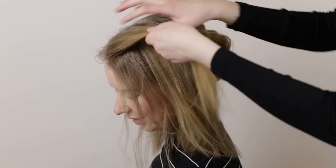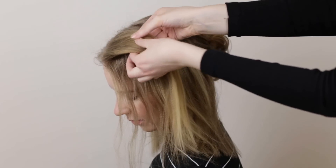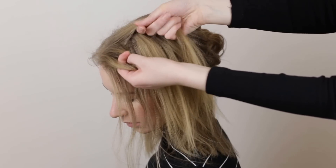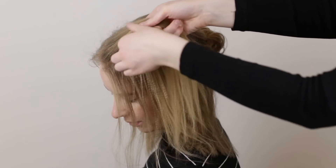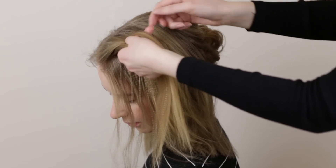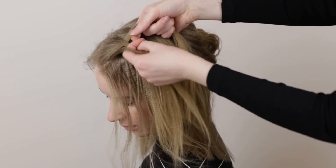Pick up a section of hair from the part line near the face and split it into two equal sections. We're now going to braid a French fishtail braid. Break off a small piece of hair from the bottom section and cross it over and add it to the inside of the top section. Then break off a small piece of hair from the top section and cross it over and add it to the inside of the bottom section.